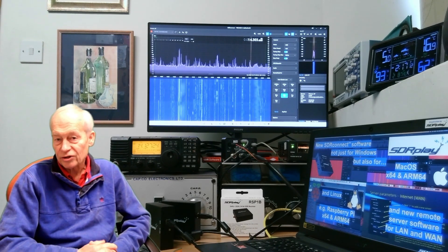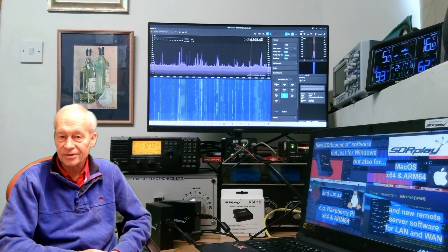Hello and welcome to SDR Play. I'm John G4ABQ, co-founder along with a group of engineers here in the UK who developed the RSP family of SDR receivers.